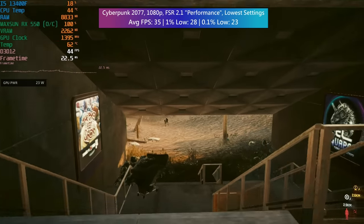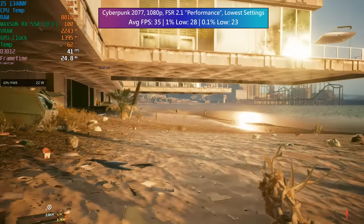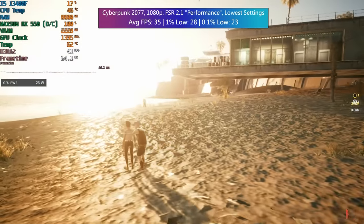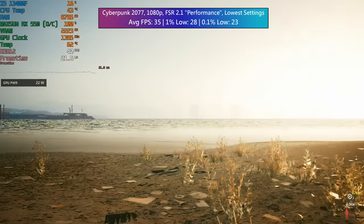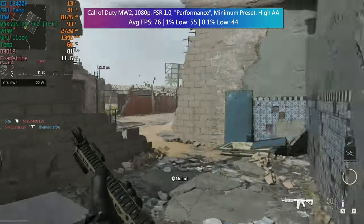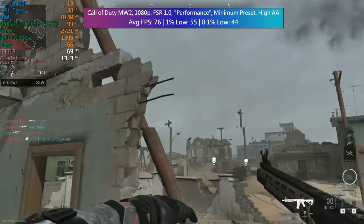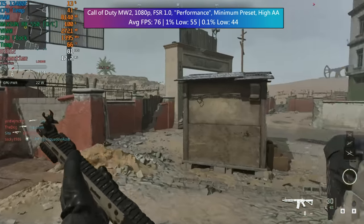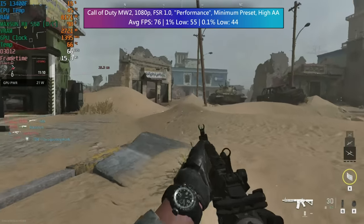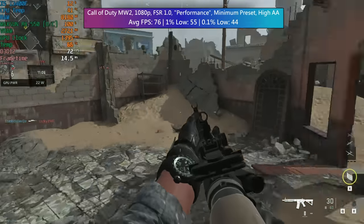At 1080p in our first game, Cyberpunk, with the overclock applied it was able to hit at least 30fps, albeit with FSR 2.1 enabled and set to the performance preset. This is of course with the lowest in-game settings as well. Call of Duty: Modern Warfare 2 — the 2022 version — at 1080p runs with over 60 frames per second, albeit with FSR 1.0 set to performance. This is also with the minimum preset and the anti-aliasing quality set to high.